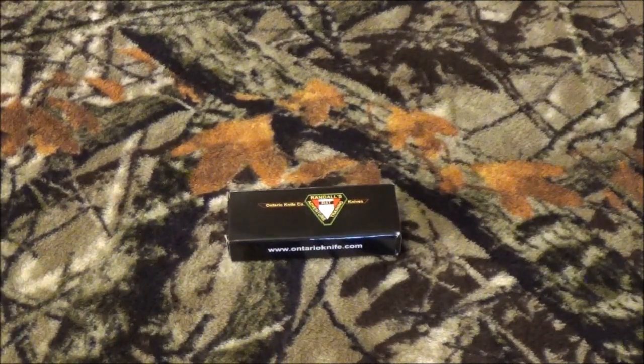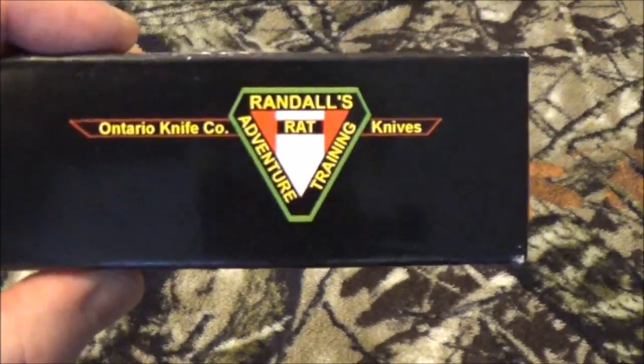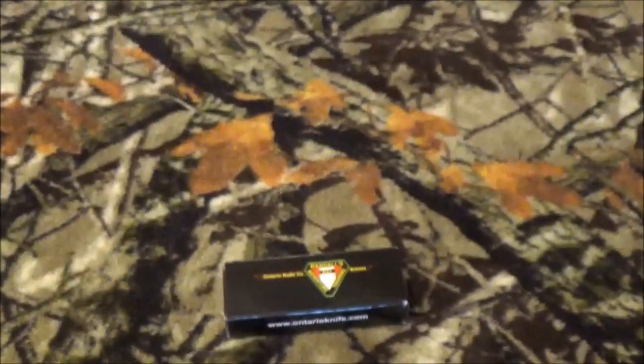Hey YouTube, how we doing today? As you can see by that box down there, we got something pretty cool from the Ontario Knife Company. Stay tuned after we roll that intro — I'm going to show you what came in that box.